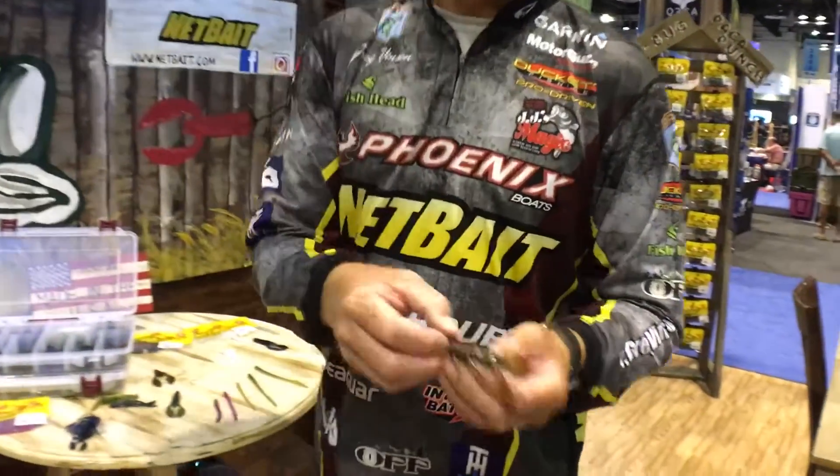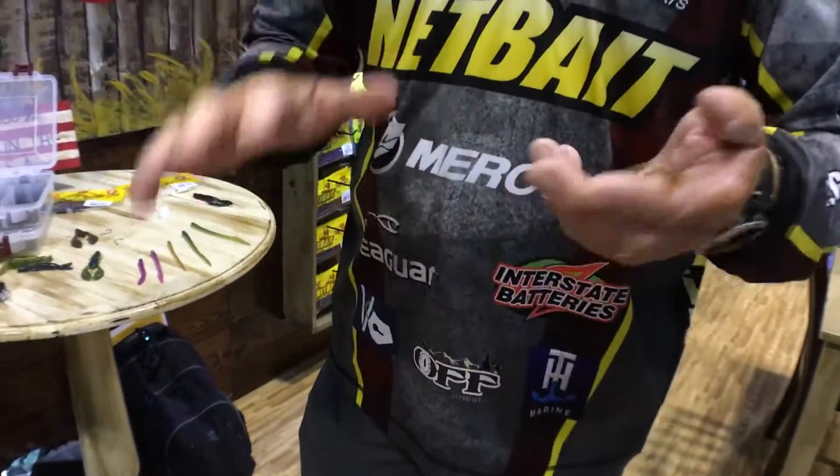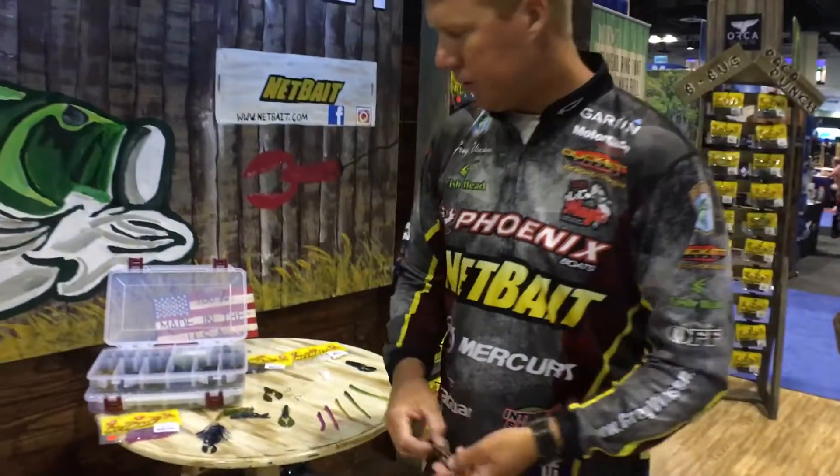On a swing head — which has become so popular lately — dragging along on the bottom, these real thin claws free it up and it can move really well while you're dragging it on the bottom.